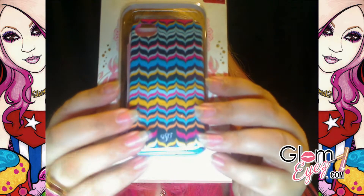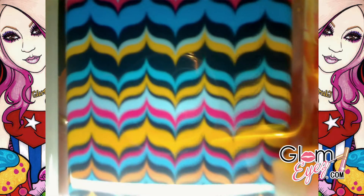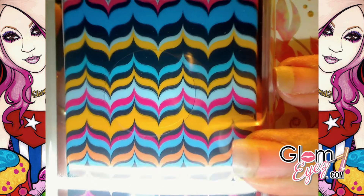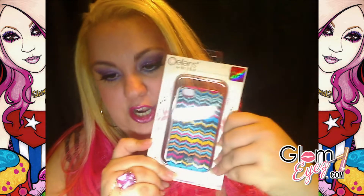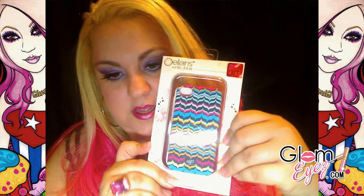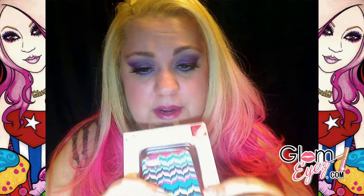Y esta es la cajita. Here's an opening to see what it looks like — but I'm not gonna open it, es para el ganador. Y como dije antes, es de la colección de L.A. Blair, y son de Celeris. I'm gonna put their link right down here below.